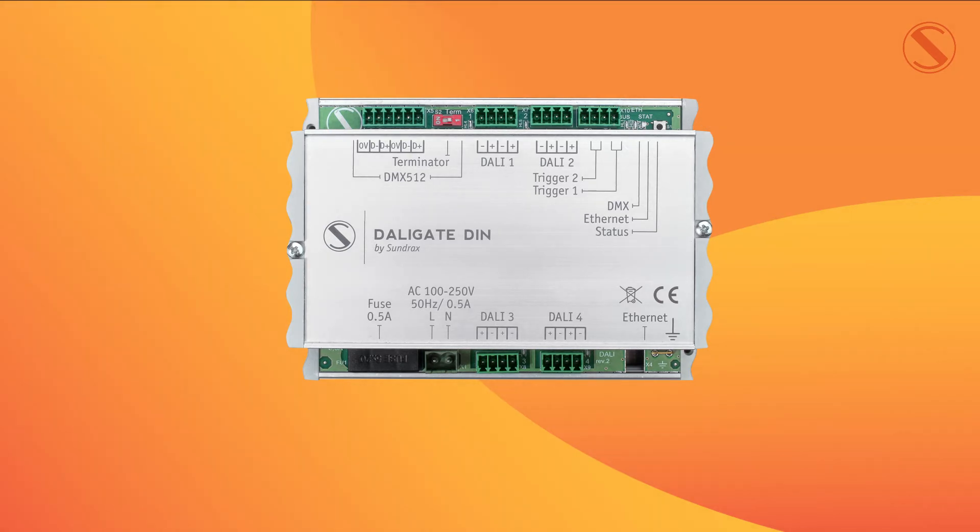In the bottom left hand corner we have the fuse, next to this we have the input power, and then on the bottom right we have an earth connection and the ethernet input.